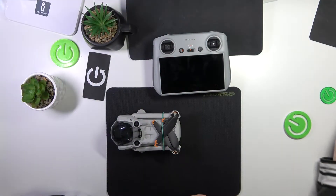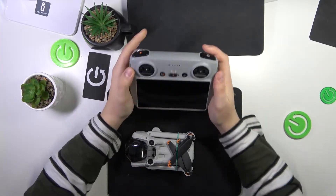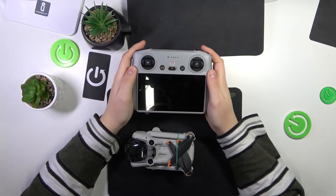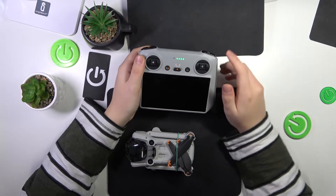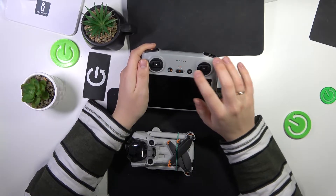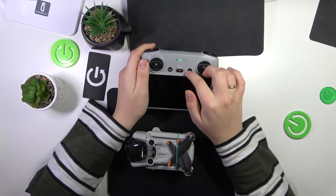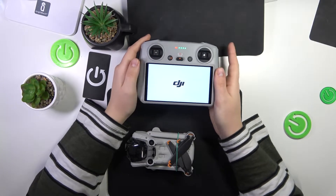Most probably you have encountered this issue with the second-generation controller — the one that has the screen or tablet built in. First, you'll need to power it on: tap the power button, then hold it, and wait for the device to boot up.